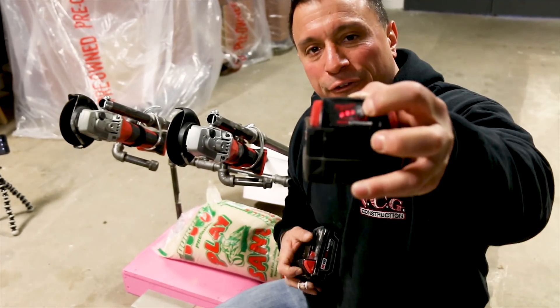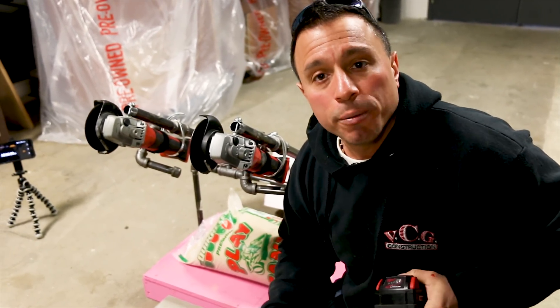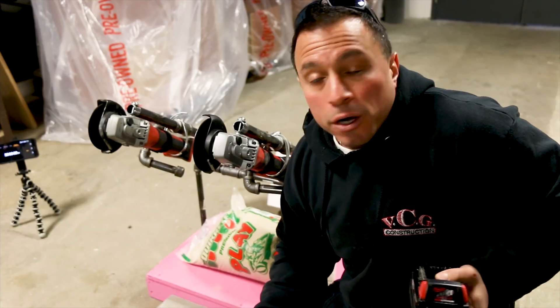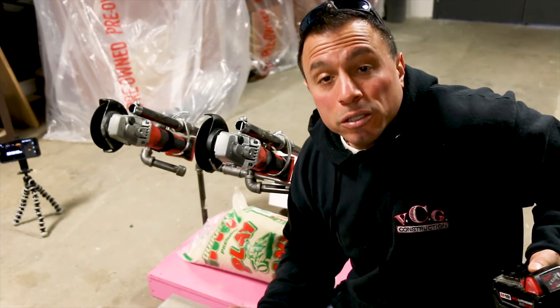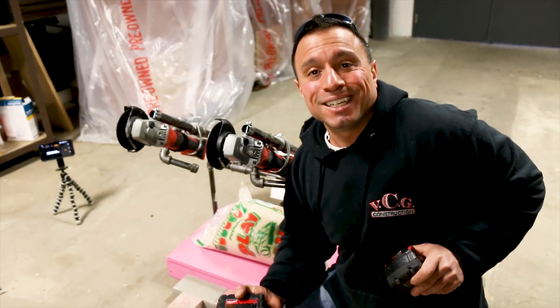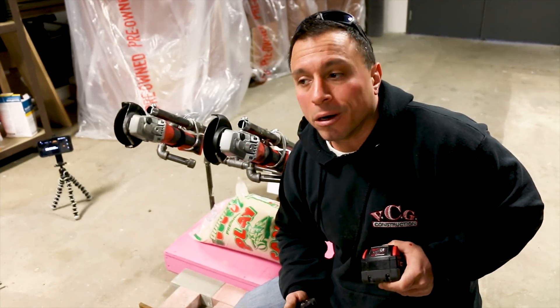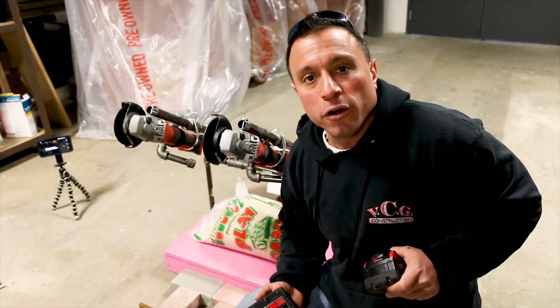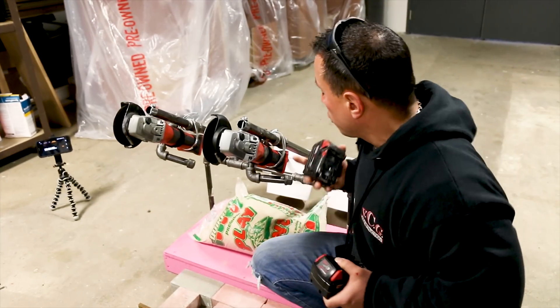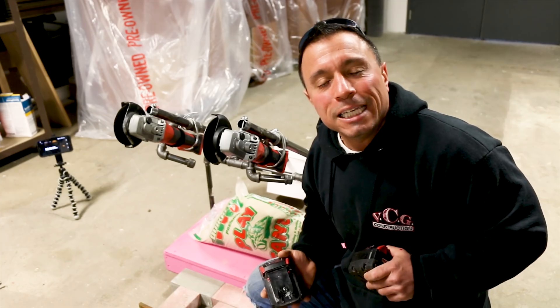These batteries are fully charged. Are they brand new? No, they're not exactly brand new — they have a little bit of runtime on them. I can hear the comments coming already: 'Hey Vince, why aren't those batteries brand new?' Because Milwaukee's not funding this operation — I am. So we're going to be using these slightly worn batteries. They're not brand new out of the clamshells, but they are pretty new. They've charged fully, so we're going to attach them to our tools.